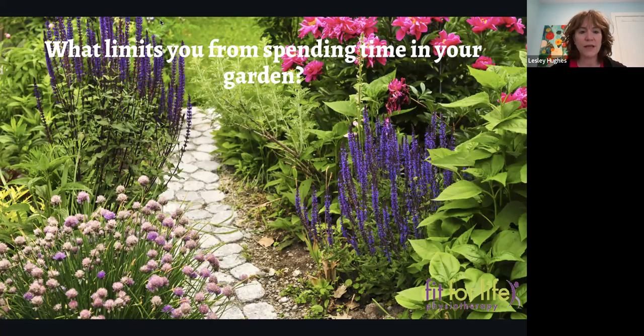We're in two different locations so that hopefully we don't have any interference or feedback. The first thing I wanted to know is what is your limit from spending time in your garden? Do you have any burning questions about gardening — not about specific plants, but more about body mechanics or how to move? Those would help direct us, even though I do have a presentation.